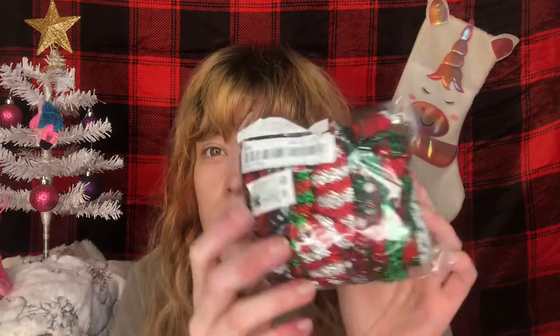Next we have headbands, scrunchies, and a little hat. There's a pack of a lot of scrunchies — I really love scrunchies — and there are different Christmas patterns: some glitter ones, reindeer print, buffalo plaid. It's really cute. I'll link this down below — I think it was about 10 scrunchies for a great deal, so I had to pick it up.